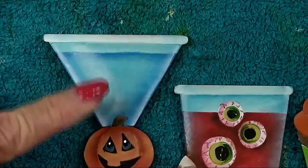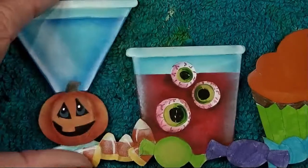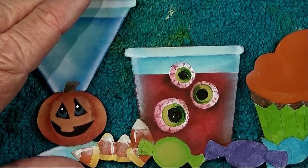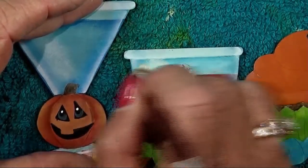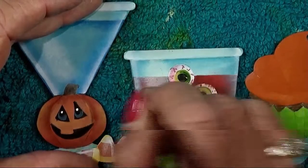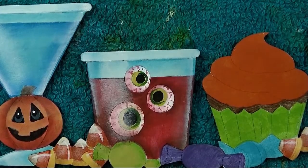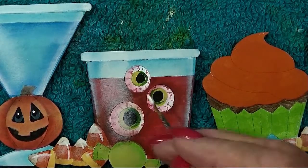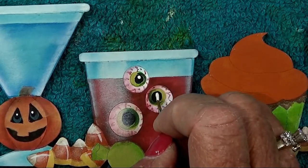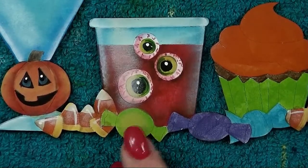Just like the first glass, do that warm white dry brushed highlight down the left side — it does go over part of one of the eyes, and that's okay. Now put that highlight in each pupil with your liner brush and warm white — add a little warm white highlight dot in the top of each pupil.